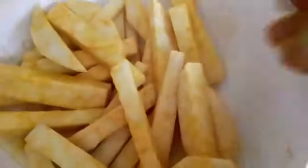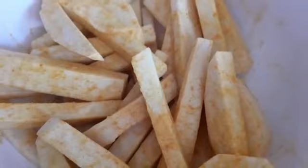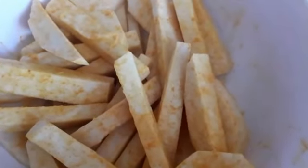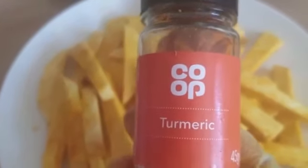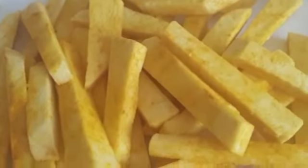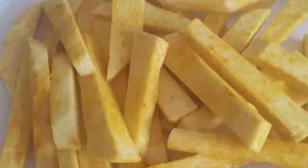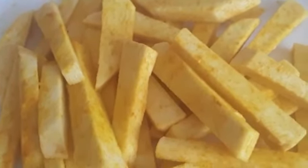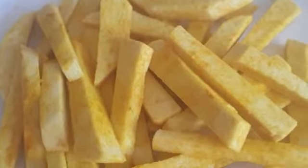I'm preheating my oil now while spreading the turmeric on the yam for frying. There's that golden color I wanted — that's the turmeric powder I used to get this golden color on the yam before frying. The oil is preheated and I'm going to put it in now.